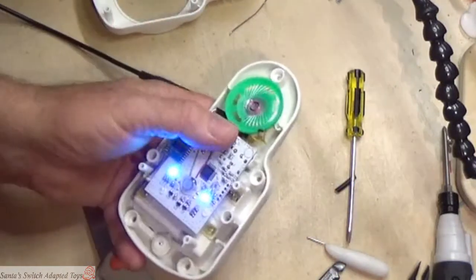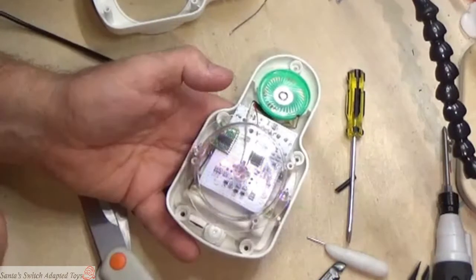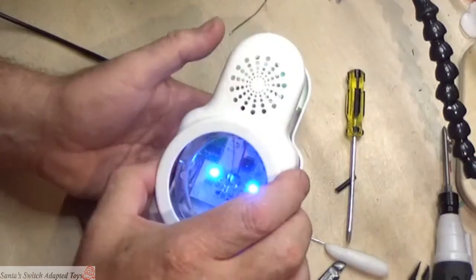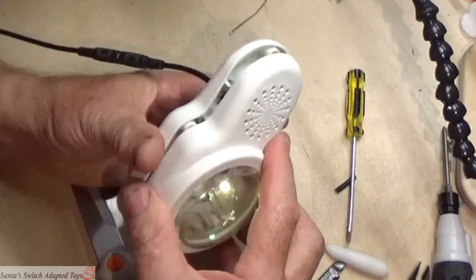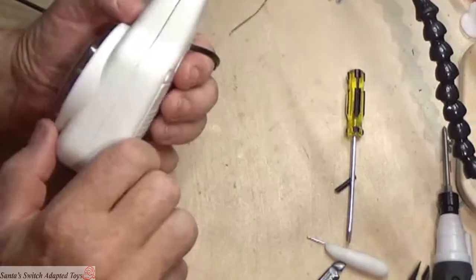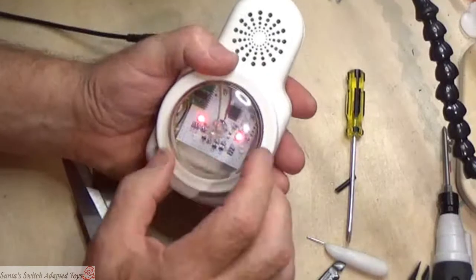When you reassemble it, you'll find it's probably best to put it together this way so you can see what's going on, and line everything up. And there it is. Obviously you need to put the screws back in.